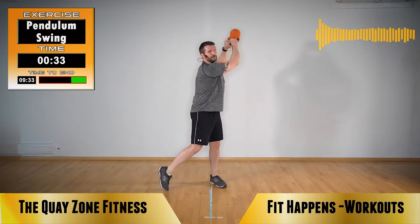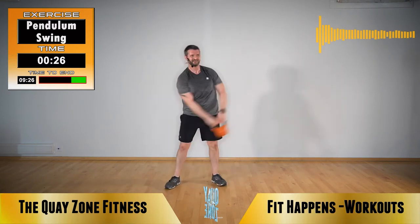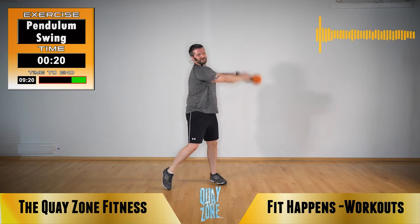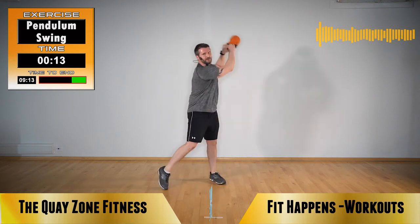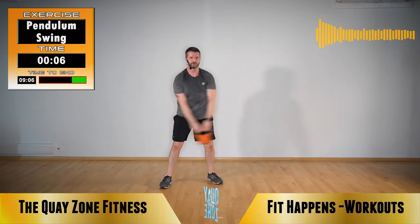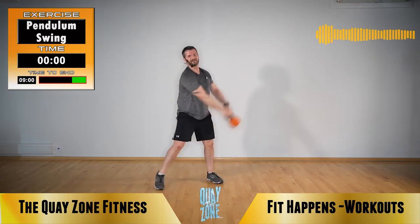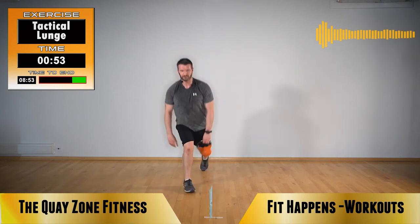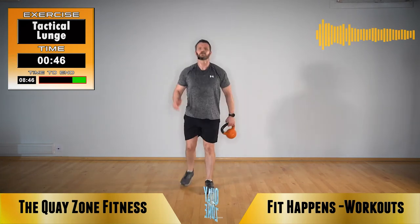Next one's definitely a tactical lunge. Ten seconds left. Tactical lunge now — step under, step under. Chest up, shoulders back. Drop that knee, keep that chest up.